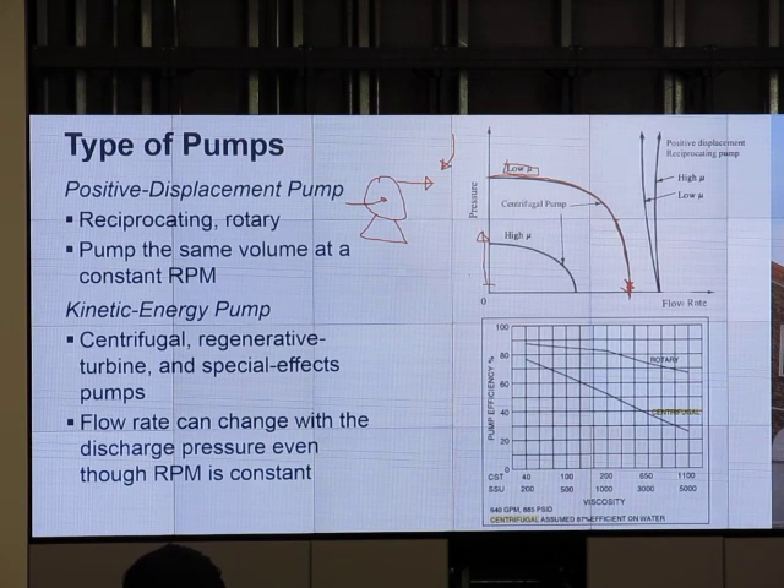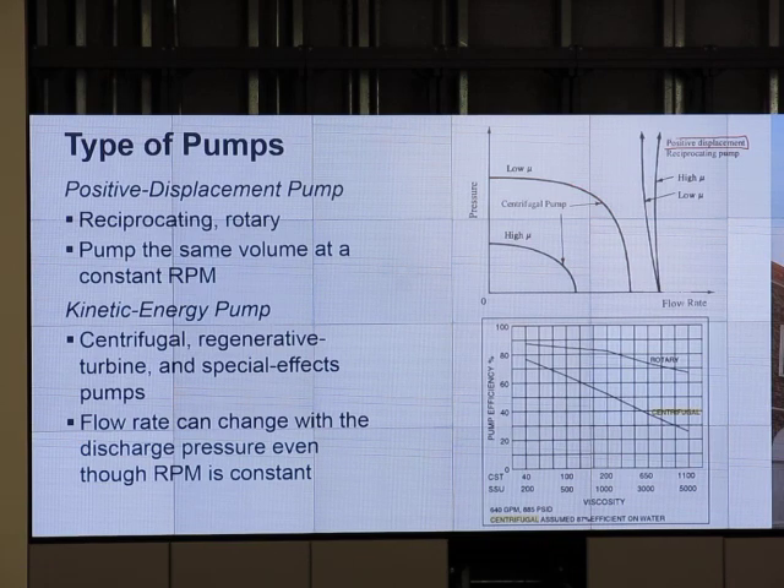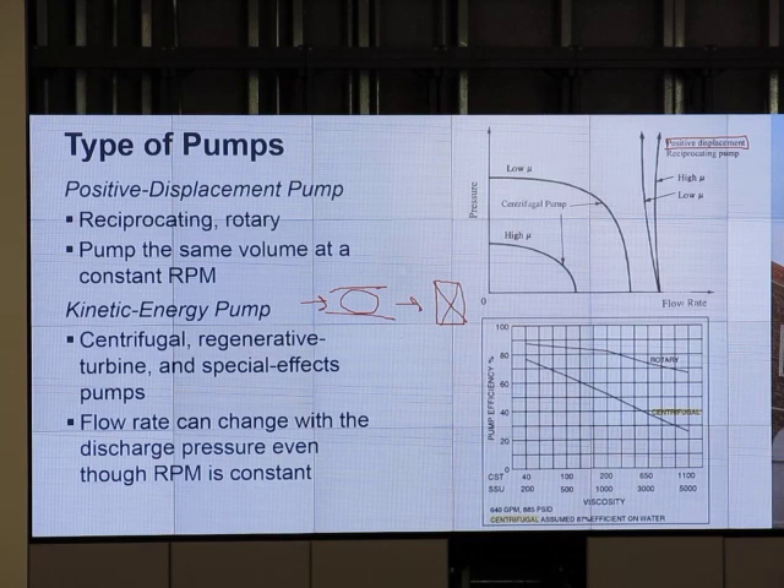For a PD pump — if I close the valve at the outlet and turn on the pump, the pipe will burst. The weakest joint or fitting will break. A PD pump doesn't care how much pressure you push against it; it delivers the same flow because we push the liquid forward mechanically. So the flow rate may go down only a little or not at all even with back pressure. The pump curve for a PD (reciprocating) pump is nearly straight and vertical.